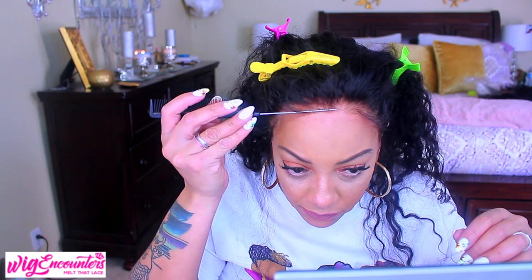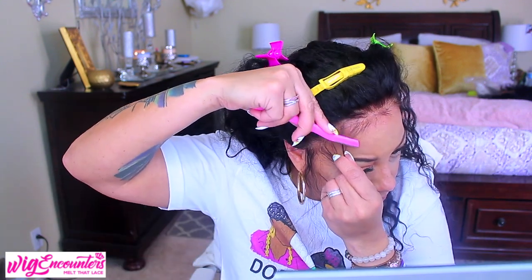I'm cutting the baby hairs down — even shorter than normal this time. You gotta try new things. I'm using my brow trimmer to cut them down because I don't want a blunt cut — using a brow trimmer is really cool for that.